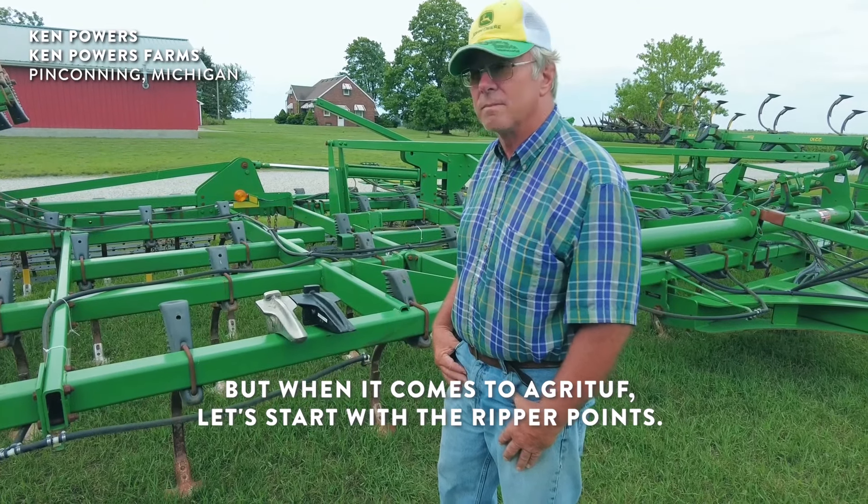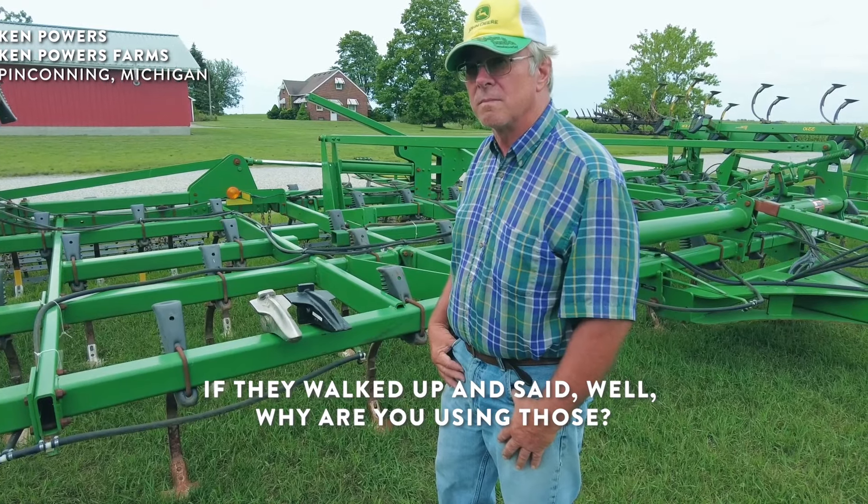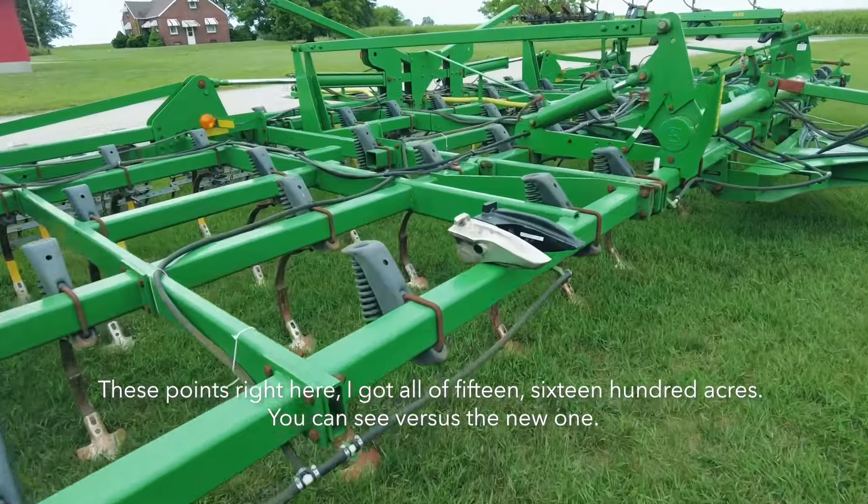But when it comes to Agri-Tuff, let's start with the ripper points. If they walked up and said, why are you using those? These plants right here — I got all of 1,500, 1,600 acres.